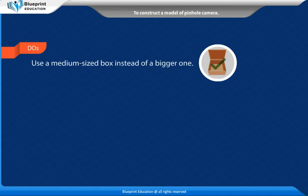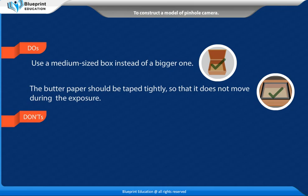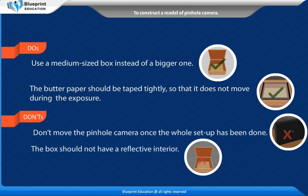Do's: Use a medium-sized box instead of a bigger one. The butter paper should be taped tightly so that it does not move during the exposure. Don't: Don't move the pinhole camera once the whole set-up has been done. The box should not have a reflective interior.